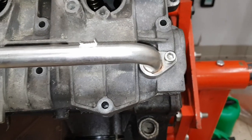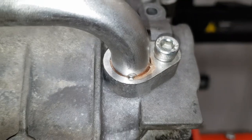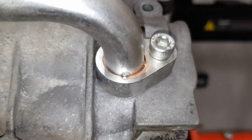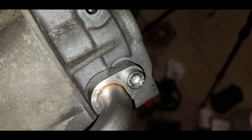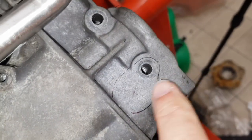Now that the pipe is on here I'm going to mark the position for the hole. I'll mark around the outside with a sharpie and then I can mark the location. Here you can see where I've marked the centre of the hole.